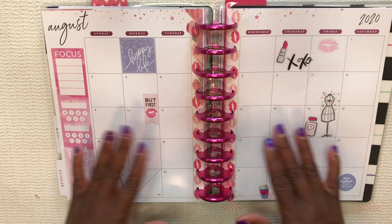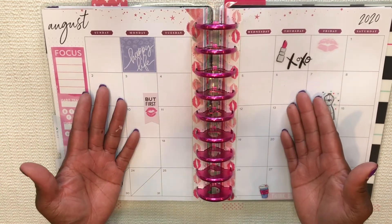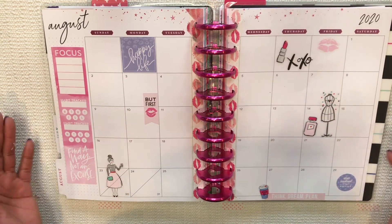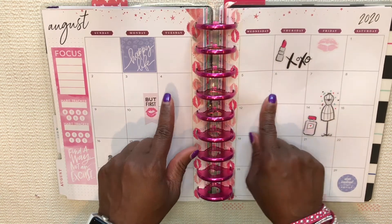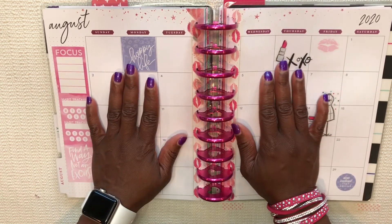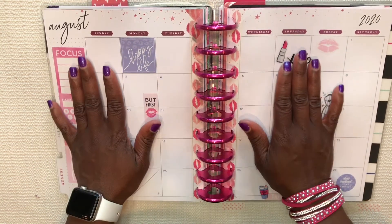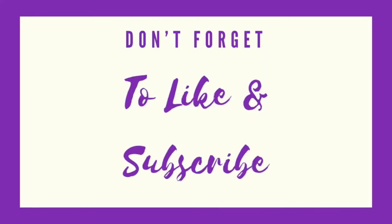Guys, just pray for me — anyway, I made it through. I got some stickers on the page. This is Cherelle from Planner with a Praise. Hey, if you enjoyed this video go ahead and hit the like button. If you didn't, I totally understand, but at least give me a shot by subscribing to my channel. This is Cherelle once again from Planner with a Praise, saying peace and blessings — thanks!